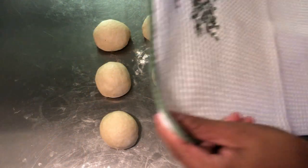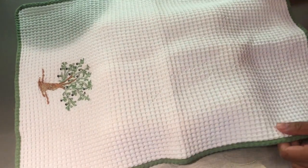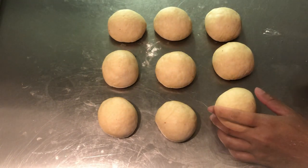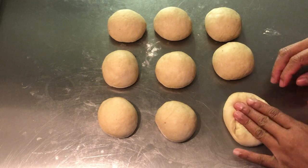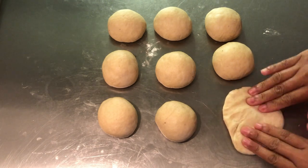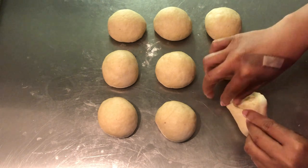Then form each piece of dough into a small ball. Cover and let it rest for ten minutes. Now flatten each ball.